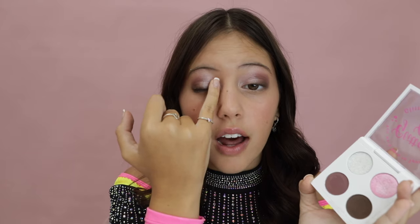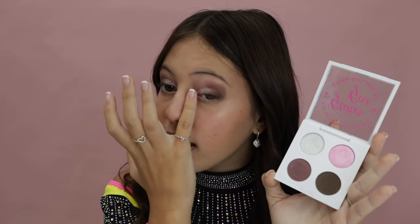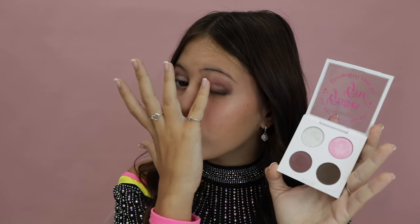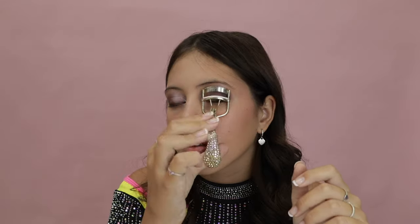Do the other side the same way — put your pinky in gently and then slowly bring it onto your eyelid, just like that. Now that is all done, I've put my mascara on and my eyes are all finished.